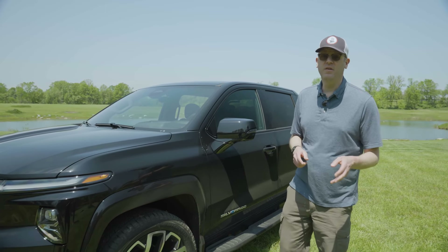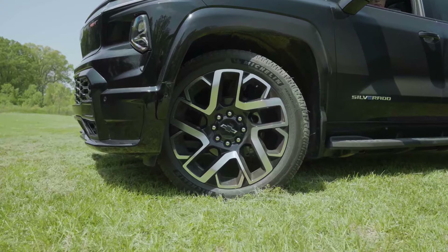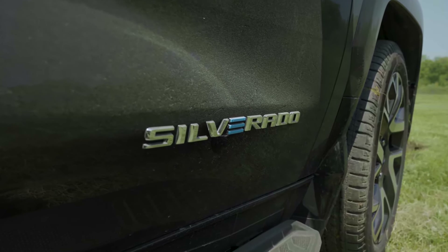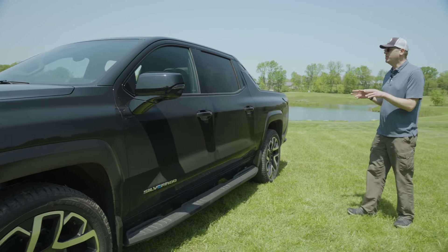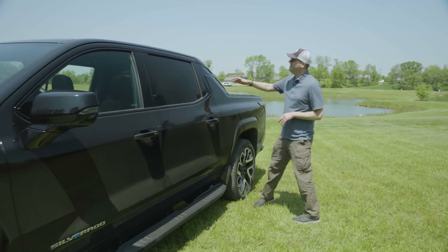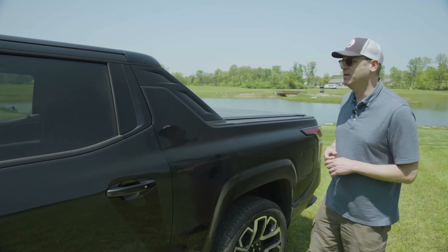Moving along the side, the RST First Edition has these massive imposing 24-inch wheels. There's a Silverado badge on the door with a little built-in E logo. Standard running boards on the RST First Edition. All Silverado EVs are four-door crew cabs, and they all have this flying buttress rear roof treatment that might look familiar if you remember the old Chevrolet Avalanche.